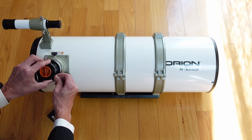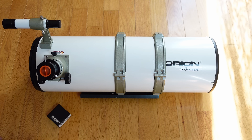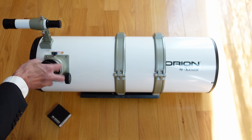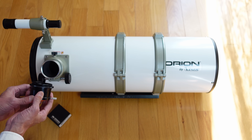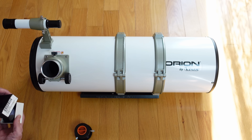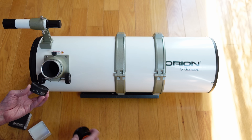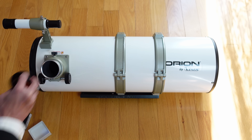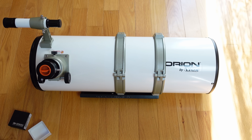Most coma correctors today go in like a two-inch eyepiece holder, but this one — leave it to Vixen, they always do things a little differently. The entire visual back comes out, and you'll see there are threads on the outside to connect to the focuser but also threads on the inside. When you take the coma corrector out — there it is, 'Coma Corrector for R200SS, Circle V' — the threads fit in here, and the focuser goes back on like this. The advantage is it's invisible; you can't see the coma corrector and it doesn't get in the way. The disadvantage is that if you change this part, it's not entirely clear how you'd get the coma corrector in there.